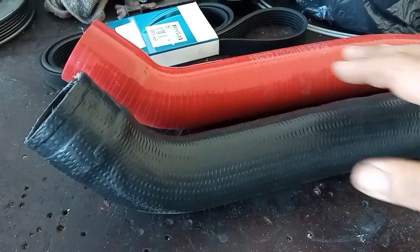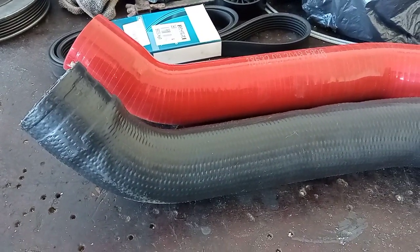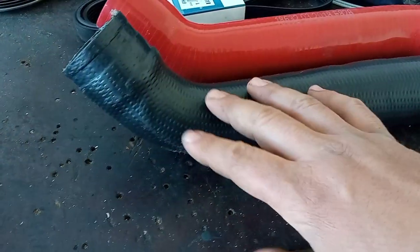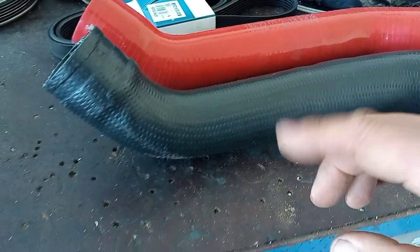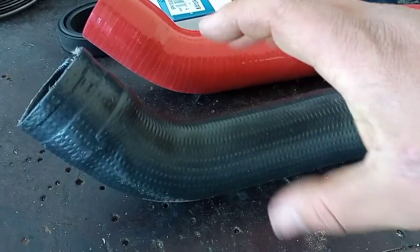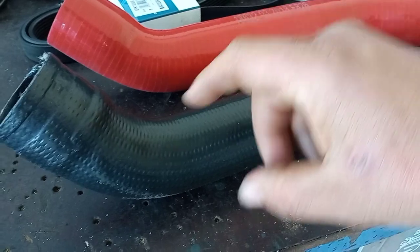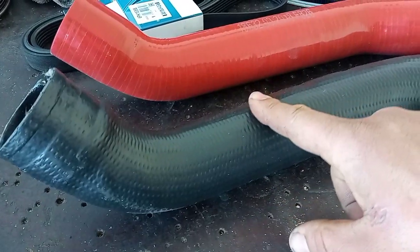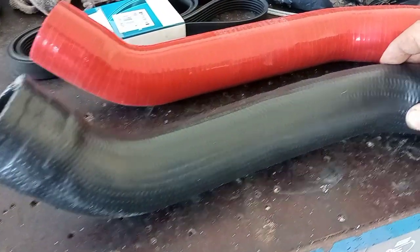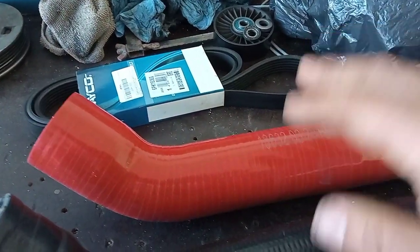Another very interesting thing about this new pipe is less turbo lag. You won't be able to feel it unless the pipe is really swollen. Every time you accelerate, you are introducing pressure into this pipe and the upper one as well — it actually increases its diameter until it can no longer inflate. While it is inflating, you are losing time and experiencing turbo lag. So after the turbo lag from the turbo itself, you have a second lag from the pipe. This new pipe should reduce that residual turbo lag.